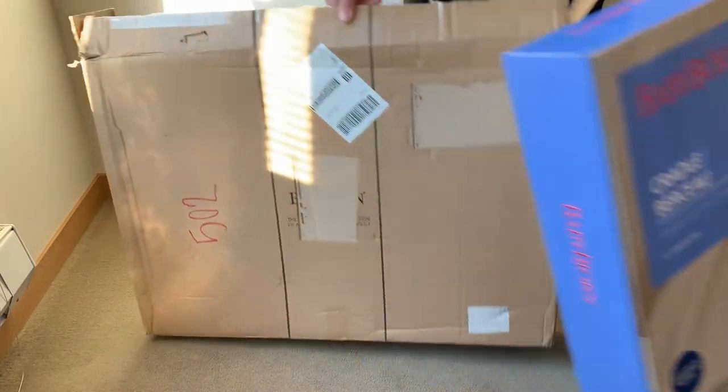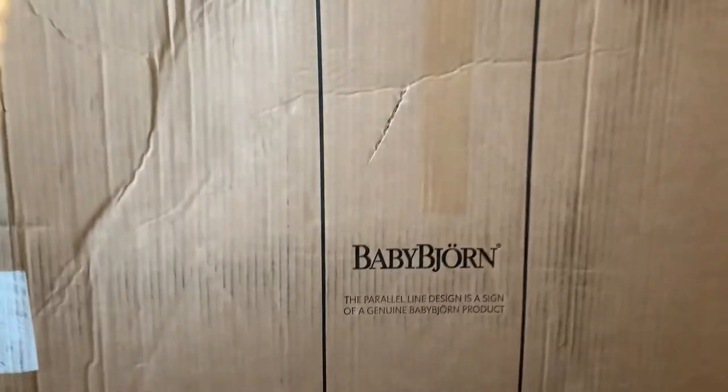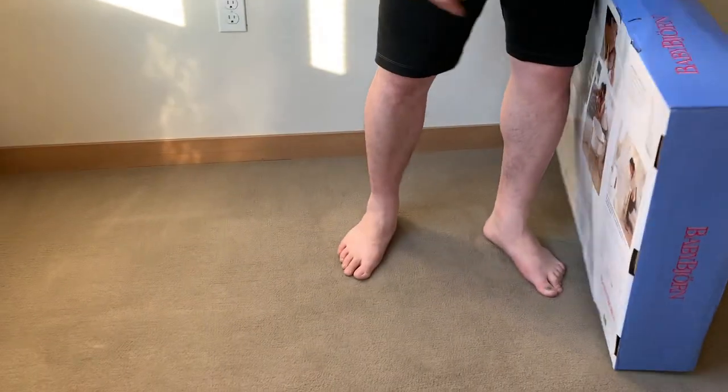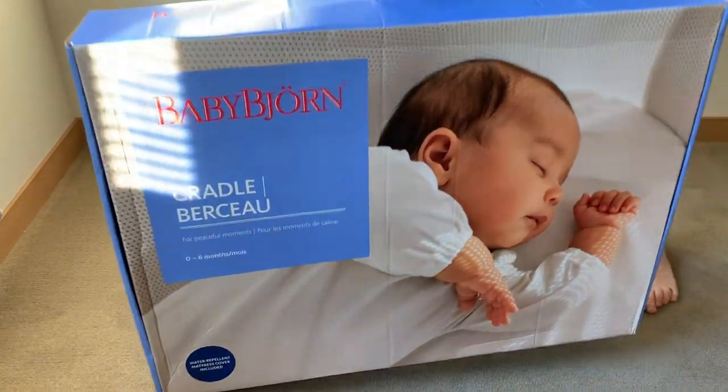It came in this box, which is the Baby Bjorn official box that you would get if you were to buy directly from them. We opened it up and it looks like it's in great condition. So let's go ahead and unbox it.